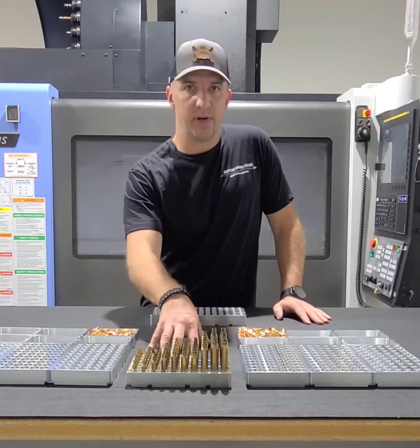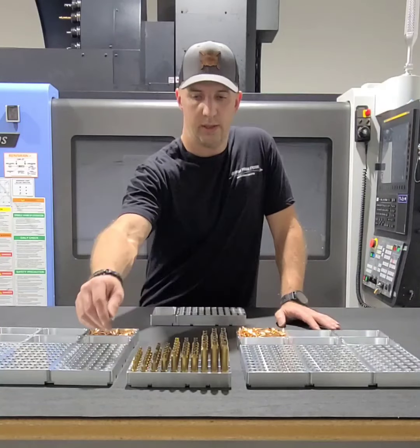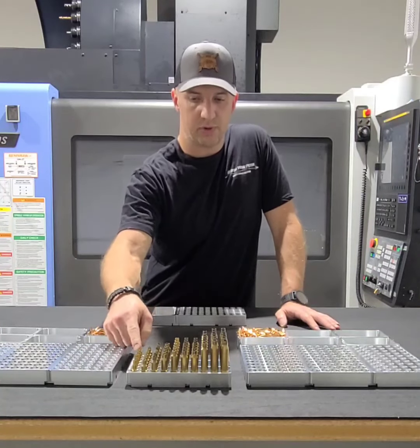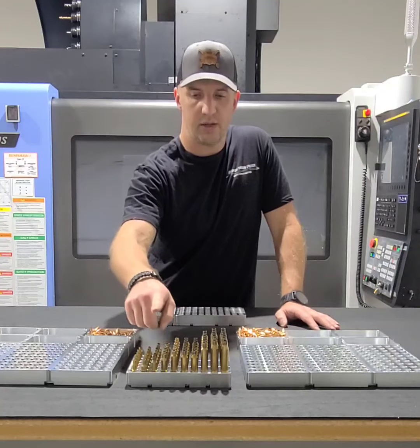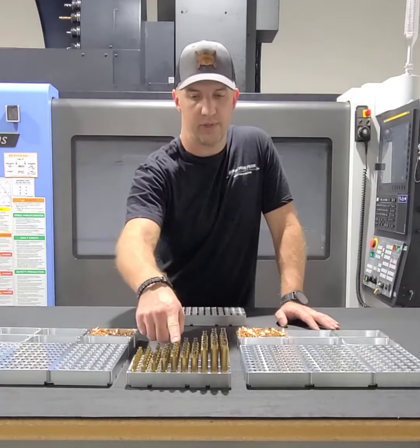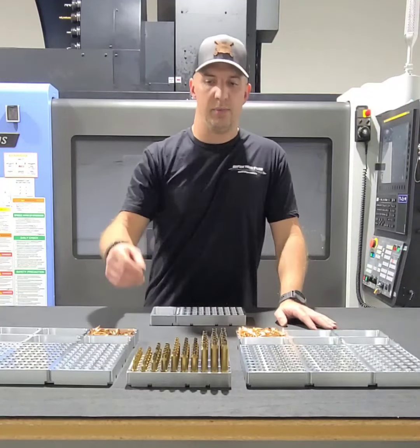Each block will accommodate 223 up to 338, 300 Norma, and similar cartridges in the same block. So 223, 6BRA, 6 Creed, 308, 284 Winchester, 6.5 SOM, 300 PRC, 300 Norma — just as some examples.